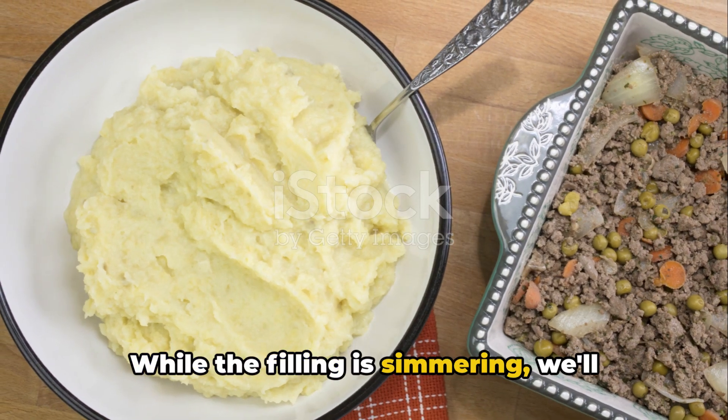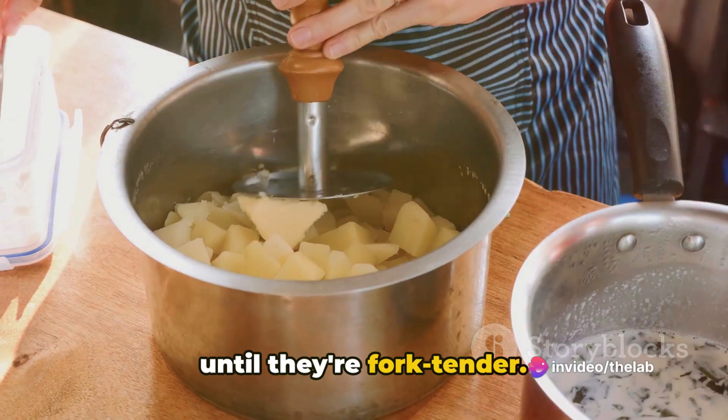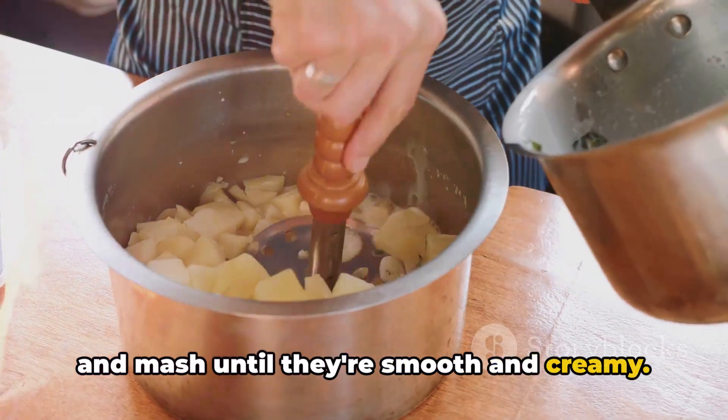While the filling is simmering, we'll work on our potato topping. Boil some peeled and chopped potatoes until they're fork tender. Drain them, add a bit of butter and milk, and mash until they're smooth and creamy.